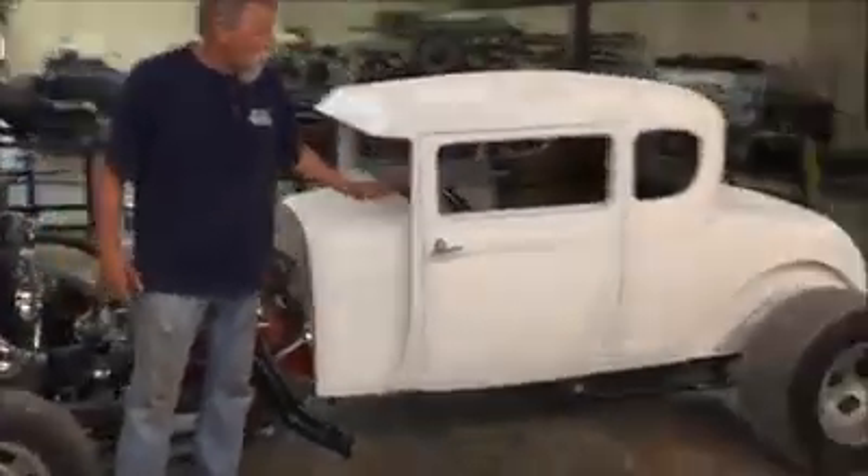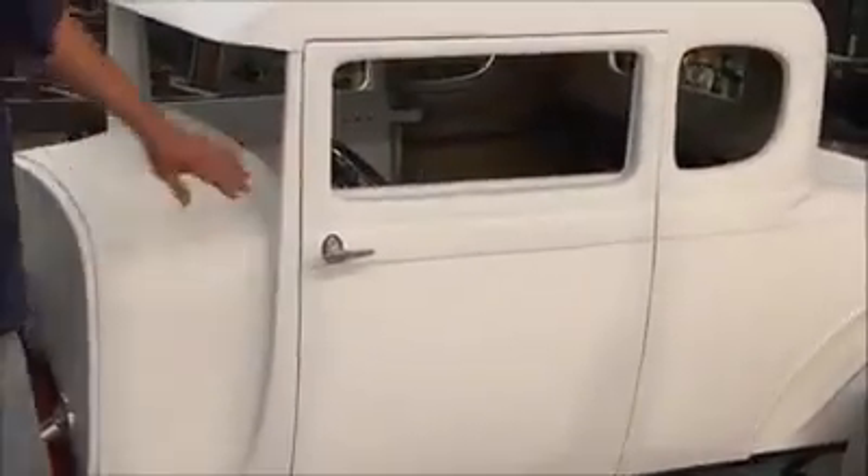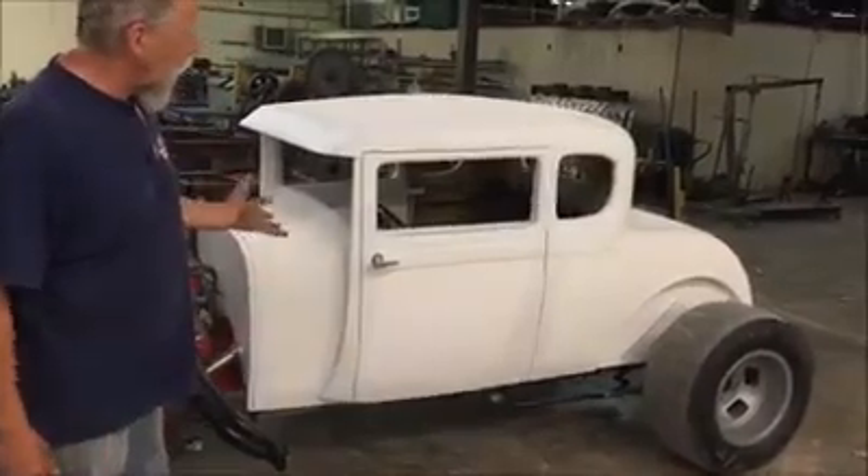And then we've got a flush mount windshield — you put trim molding on it. And again we've got flush mount doors. So there it is, that's our A-Rod, sorta kinda.